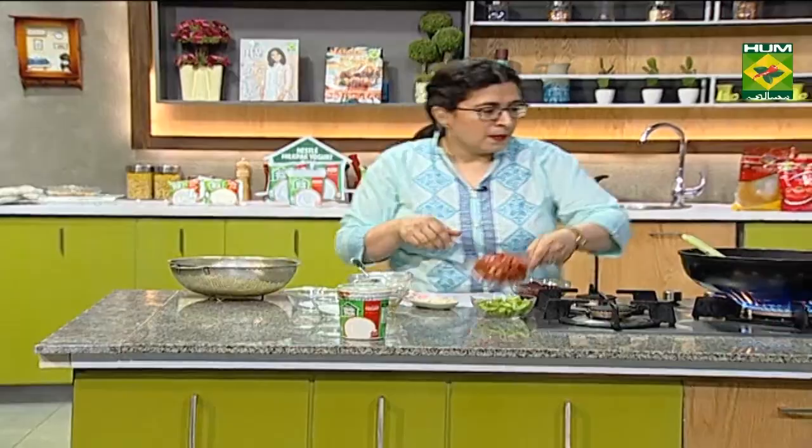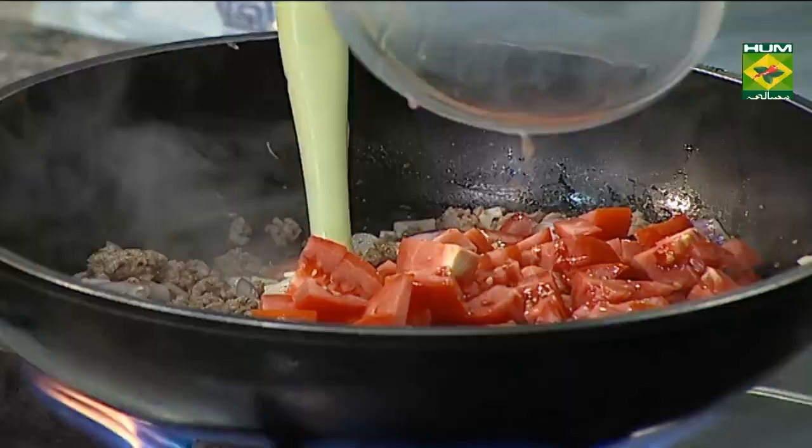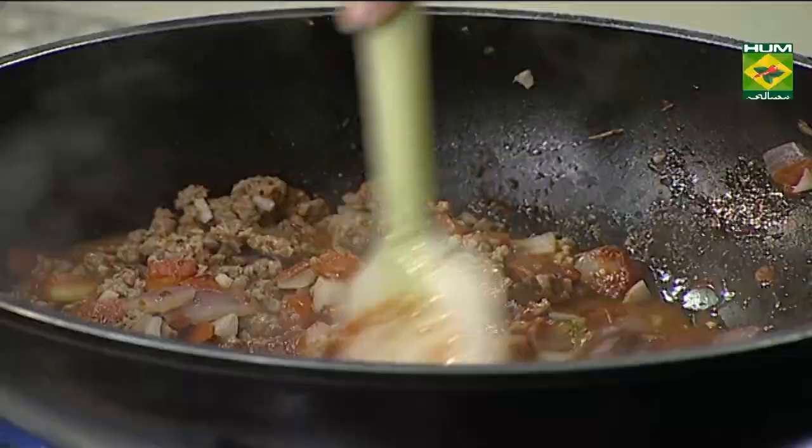I'll add some of the cheese. I'll add some tomatoes so that it will get mixed, then this tomato paste will come out. I'll add some salt to the cream.